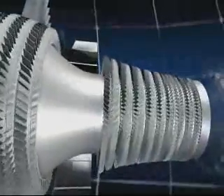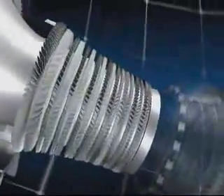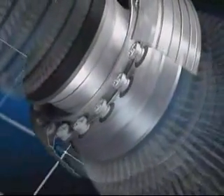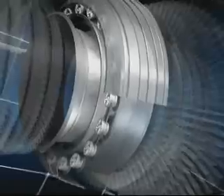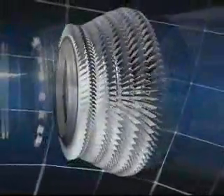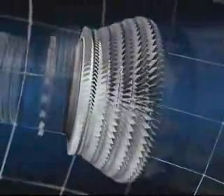The combustion chamber, in which jet fuel is mixed with air and burnt, and the high and low pressure turbines, in which the pressure of the hot gas is reduced as they drive the compressors and fans.